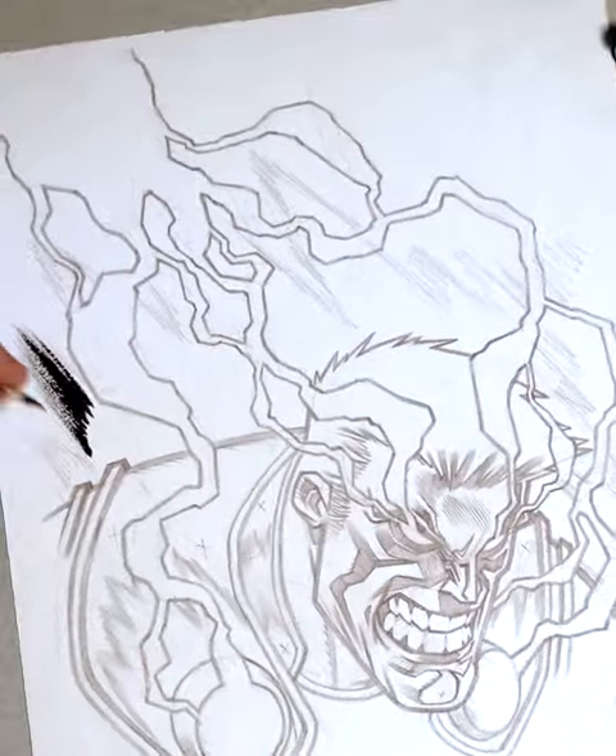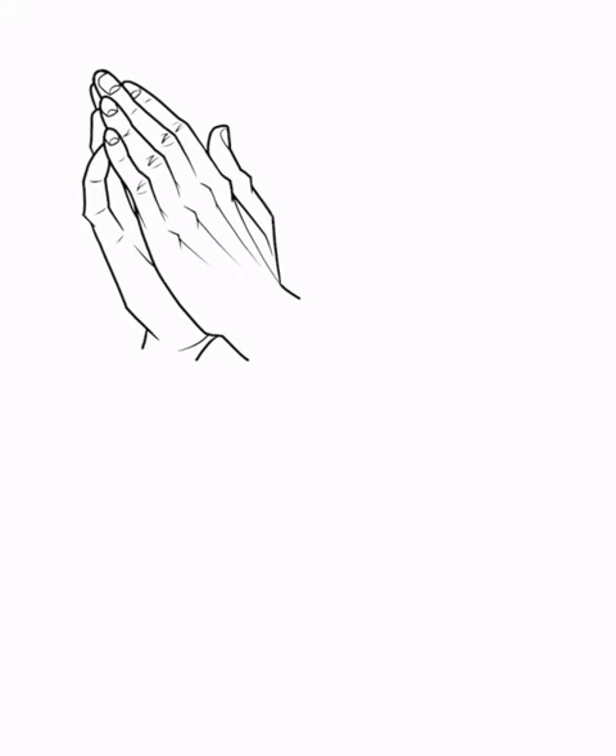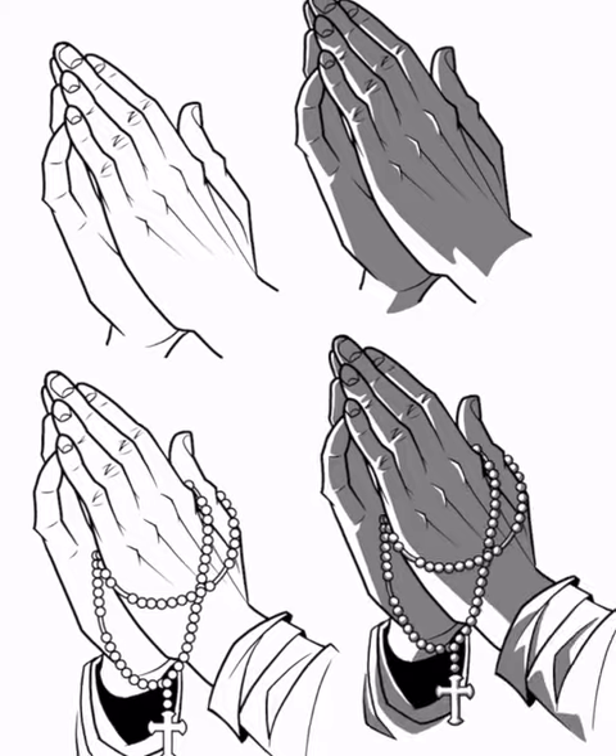Spending the time practicing to master the figure is what makes an artist. It's a tool for learning. So in my set you're gonna see a few different versions of the same figure.